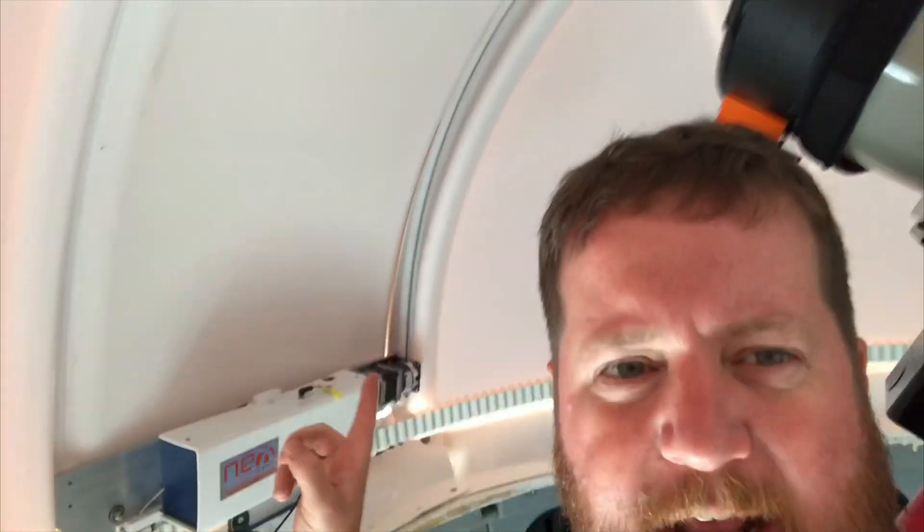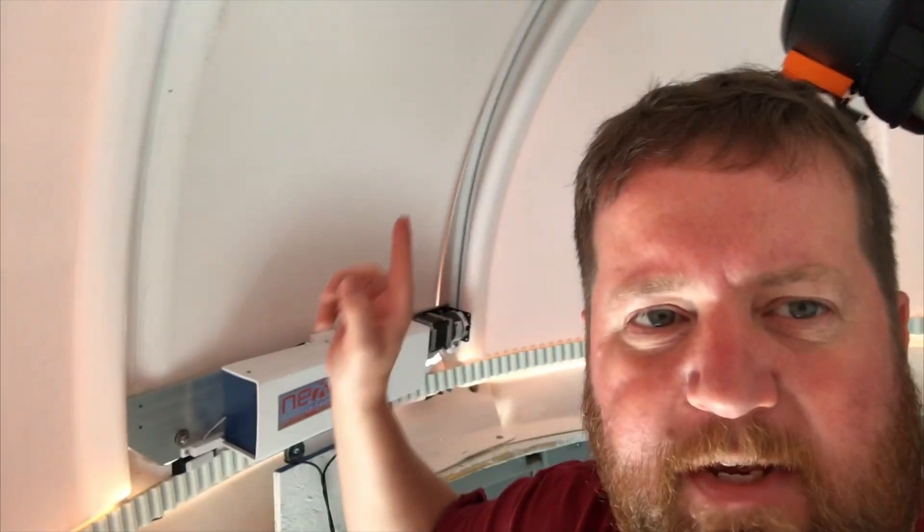That, coupled with the motor kit having some weight to it and the gear being in the track, held everything together in one piece. We had some really bad storms — we actually had a tornado about two miles from here. Luckily it didn't hit the dome, but we did have some severe winds and some hail.